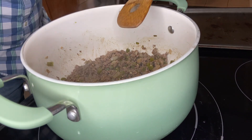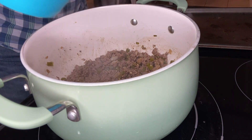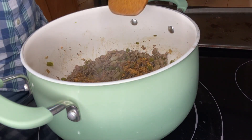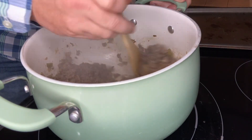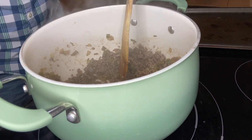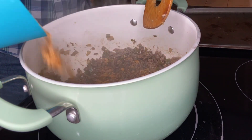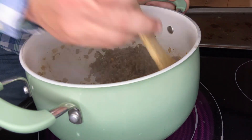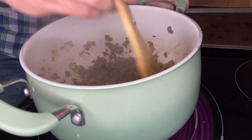I drained the excess grease. Now we're going to sprinkle in three tablespoons worth of taco seasoning, but I'm not going to dump it all in at once. I'm going to sprinkle a little bit in, stir the contents together, then sprinkle a little bit more — repeating that process until all three tablespoons of taco seasoning are in the pot.